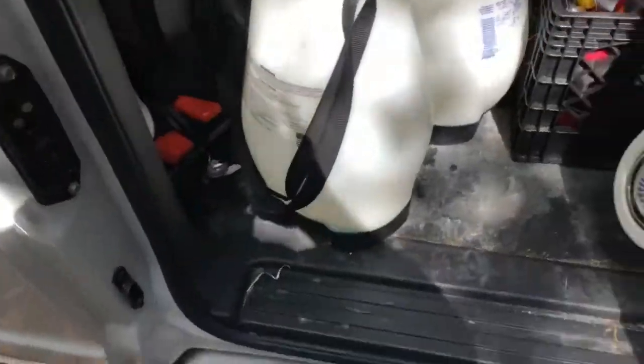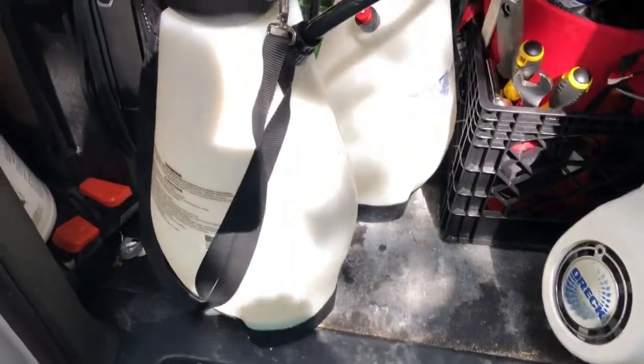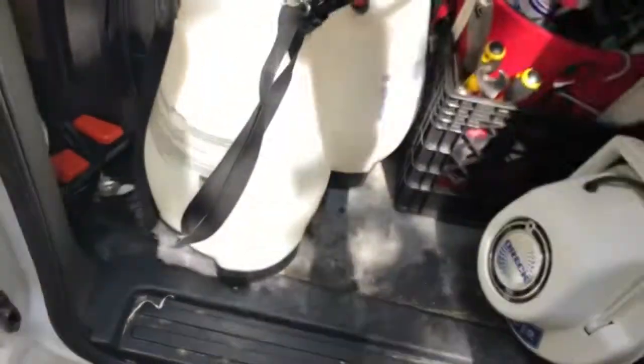Hey everybody, you know me, it's Paul with Washington Pro Carpet Cleaning. I thought I'd do this maintenance video I'm working on here.